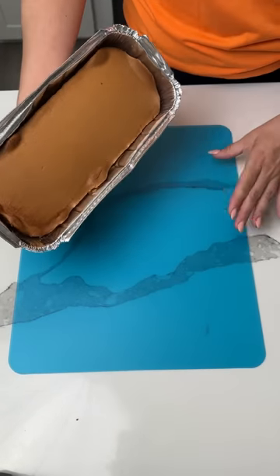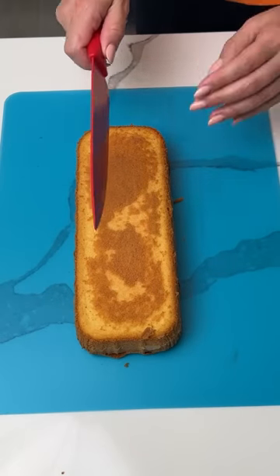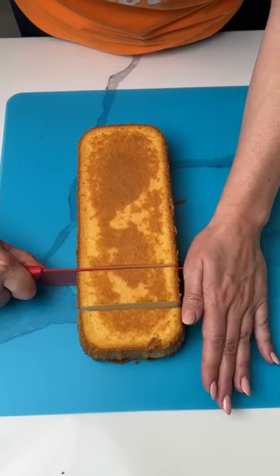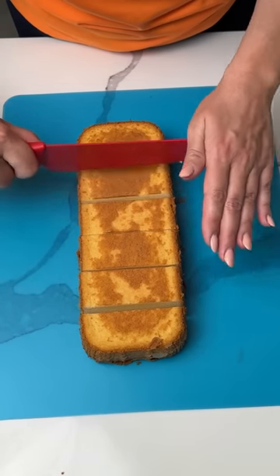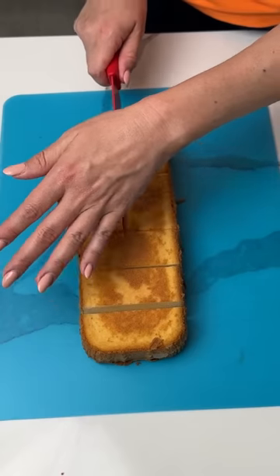All right, y'all, we have one of these frozen pound cakes. I'm just gonna put it right here on my cutting board, and all we're gonna do is cut this up into little cubes. It's still a little bit frozen, but that's all right — it's gonna thaw out. We're gonna cut these kind of bite size.